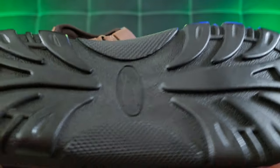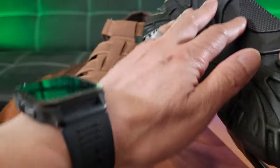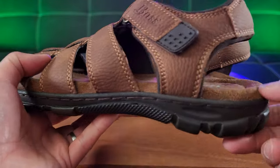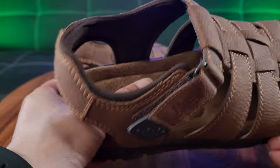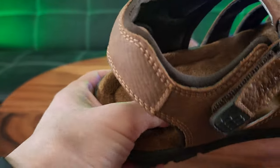Here's the traction. It looks pretty sleek — this diverts water away. Not too much traction control on that, so it's not made for hiking-type sandals. On the interior, it features a kind of suede sweat absorption.